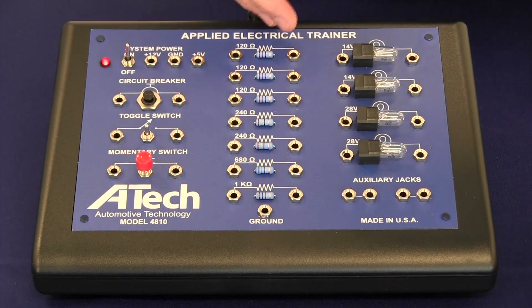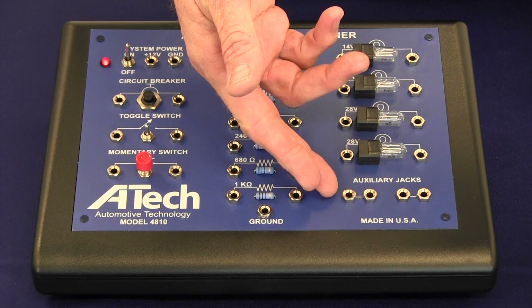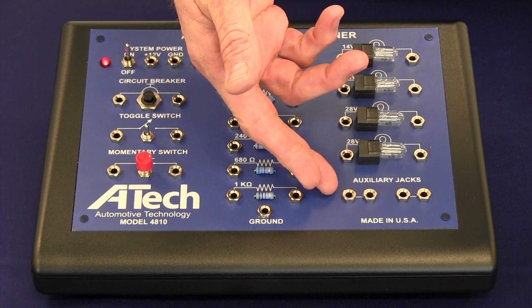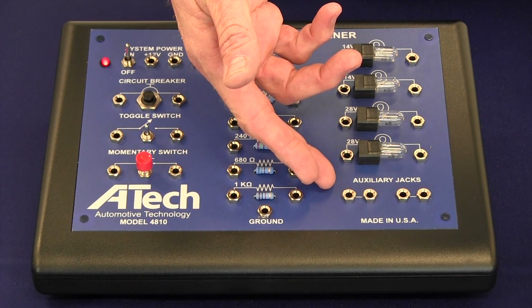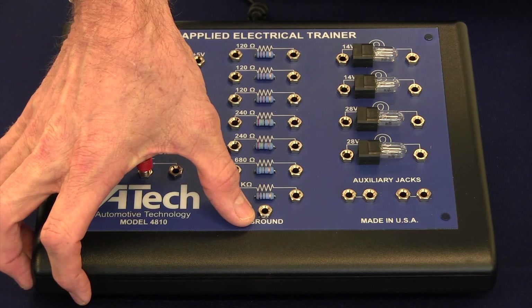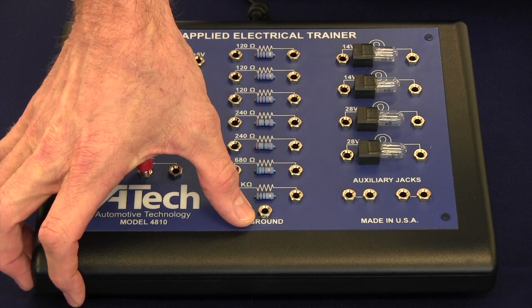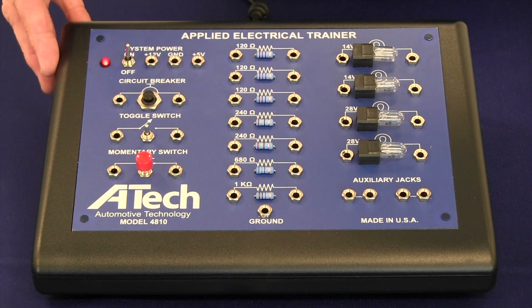At the bottom of this row is a set of auxiliary jacks which allow a user to plug in an external device, such as a relay or solenoid, and then use the trainer to test and evaluate that device. At the very bottom of the unit there is the second of two ground jacks, connected in parallel with the one at the top, and the two can be used interchangeably.